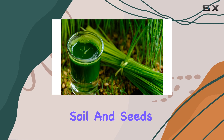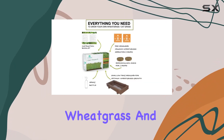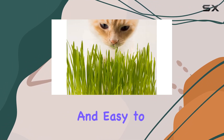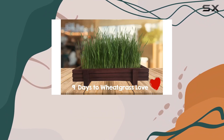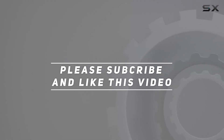Refills come with pre-measured soil and seeds for future crops, and are available for wheatgrass and other microgreens like sunflower, radish, and pea — all of which are organic and easy to grow. This kit is ideal for anyone wanting to add fresh, nutrient-dense greens to their diet without the fuss of traditional gardening. Check out the video description for updated pricing, and thank you for watching.